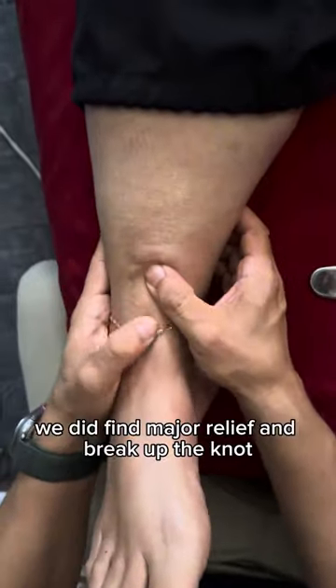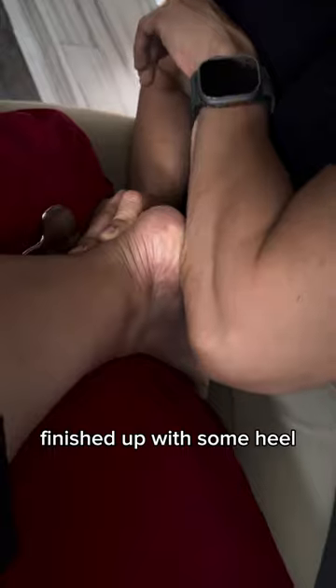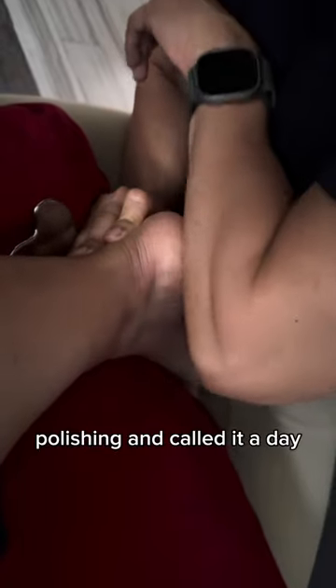Now in this first session we did find major relief and break up the knot — we didn't get it out completely. Finished up with some heel polishing and called it a day. Thanks for watching.